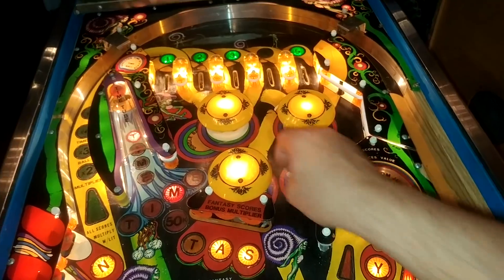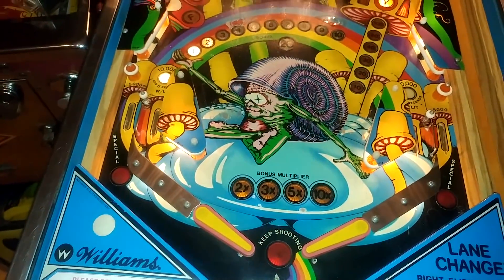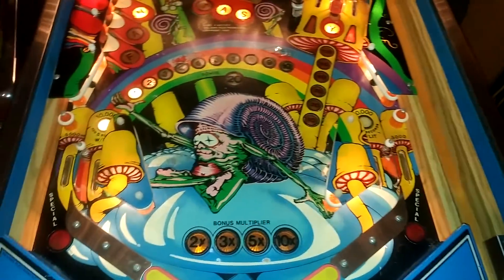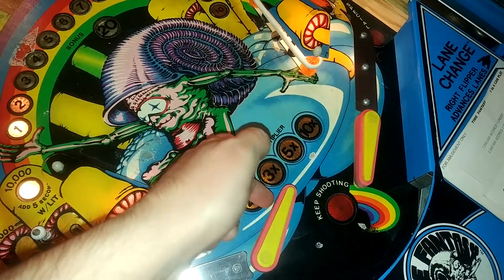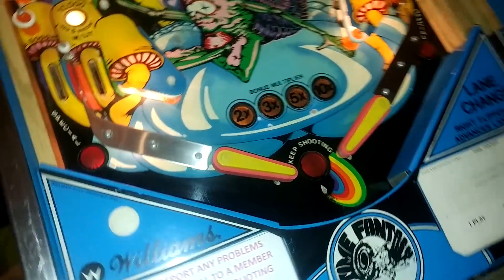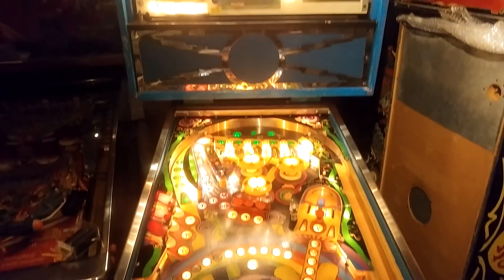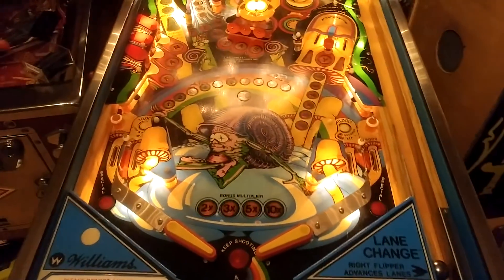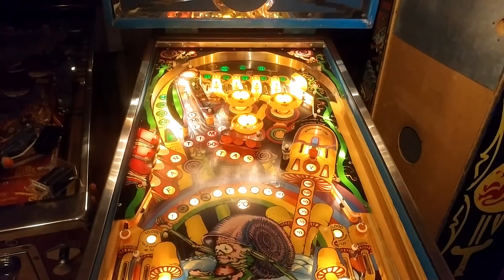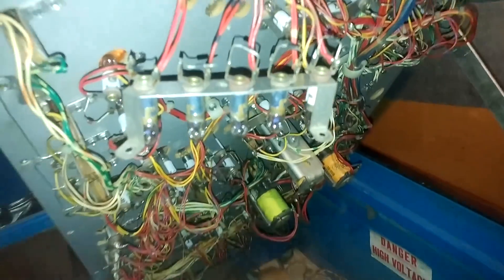We've got the pop bumpers all working nicely now and all switches are working fine. I've got partial sound again. The right flipper is buzzing away — it's got a problem with its EOS. If you just touch it, it's not a very good EOS on that. I need to have a look at that to see if I can adjust it better or if it needs replacing entirely. The lamp test shows we're all good apart from lamps two and four.